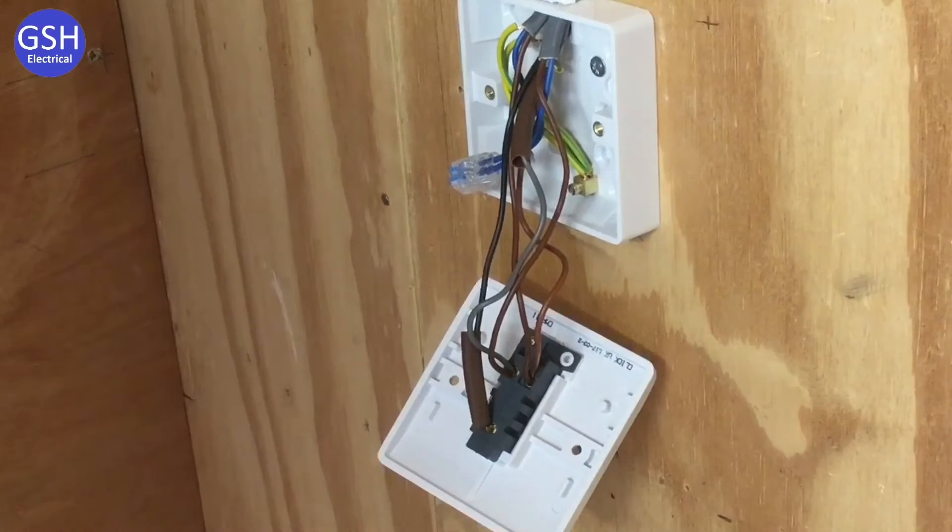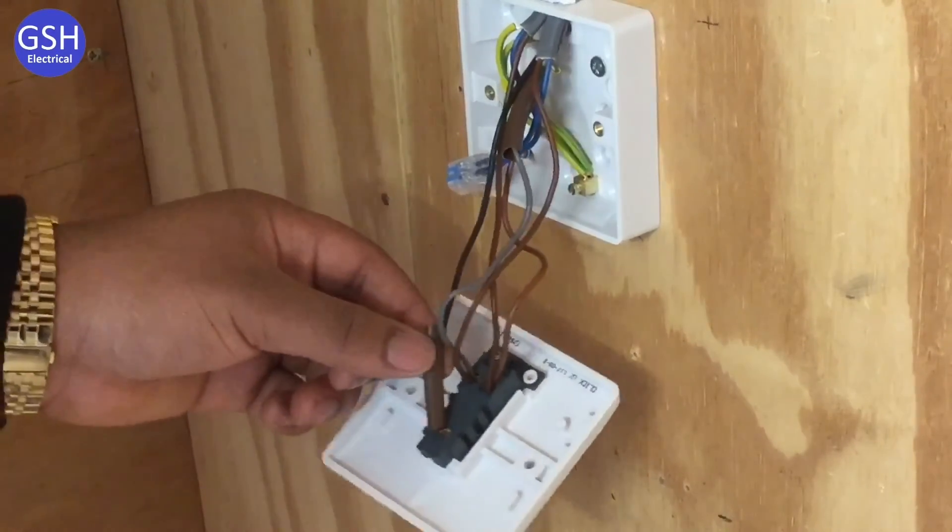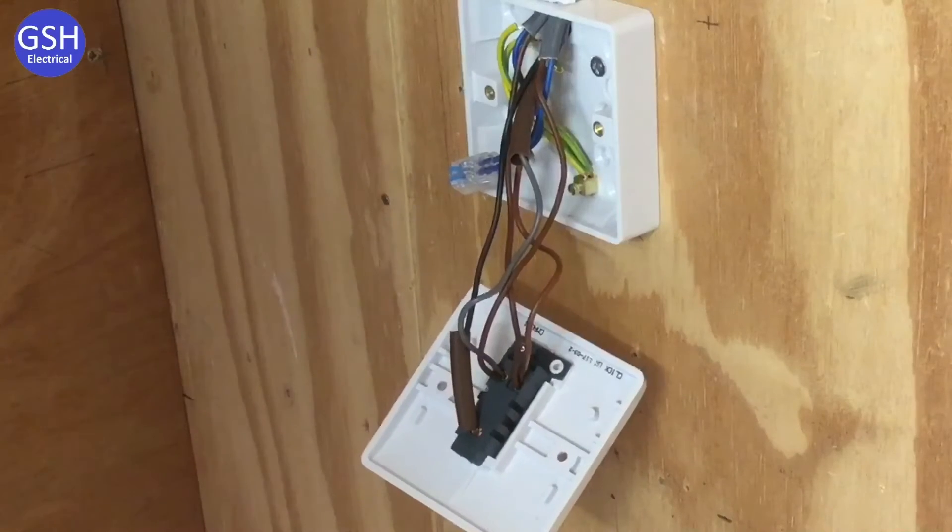What else is connected in there? I've got the black strapper connected to the common terminal. So we've got the black conductor as the common in the switch because we're two-way.